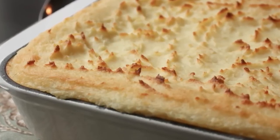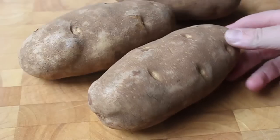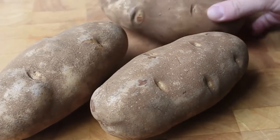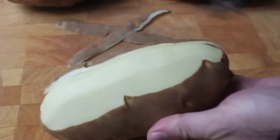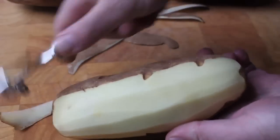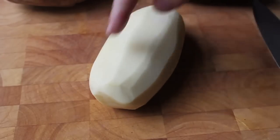We're going to start by peeling about four pounds — I have about four and a quarter pounds actually — of russet potato. I really suggest you use the russet. I know a lot of people like mashed red potatoes, but for me they're just too waxy. The russet has the better texture for maximum butter absorption.